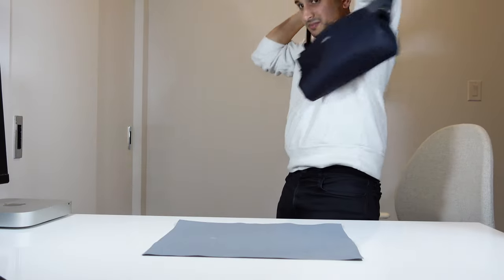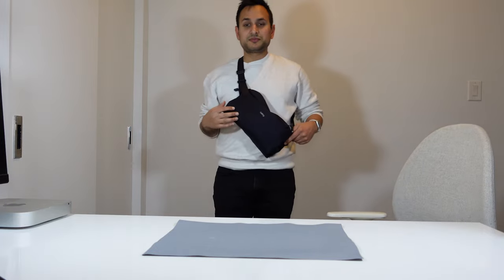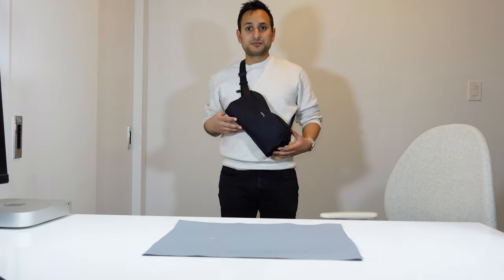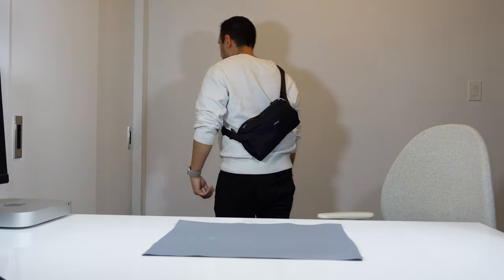Even with all of this gear inside, the sling still fits really nicely on me — and I'm a pretty small person at 5'2". So if it looks good on me it'll definitely look good if you're taller. It looks great whether you're wearing it in the front or the back, and it's been really comfortable even on days when I've been carrying camera gear for multiple hours.